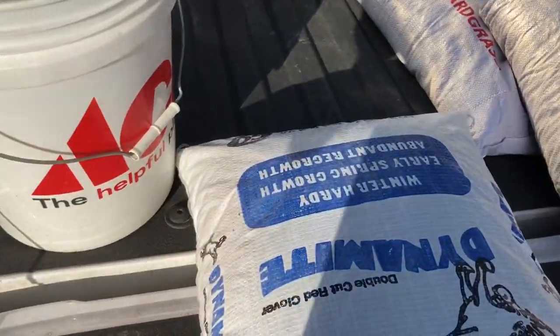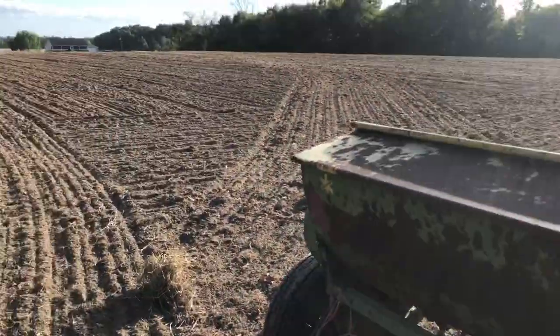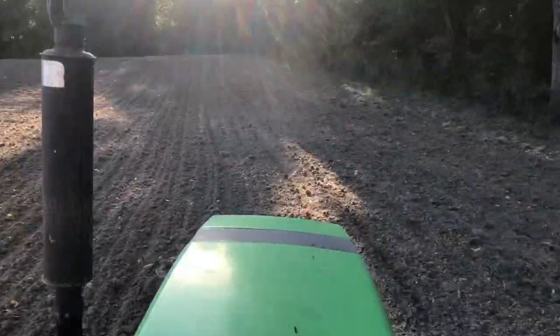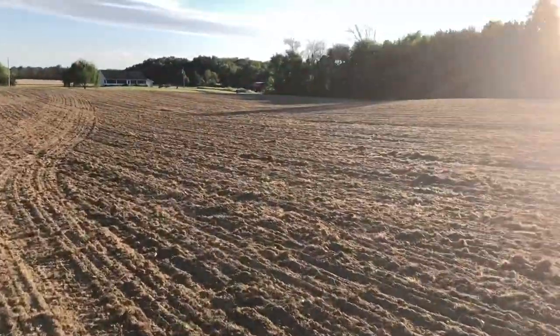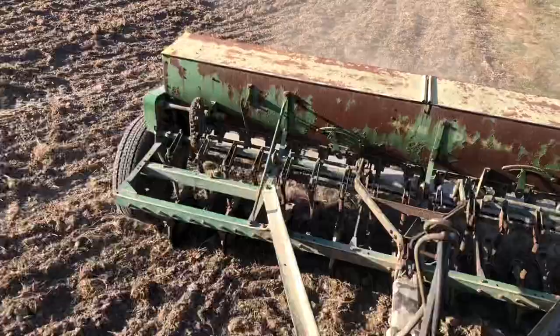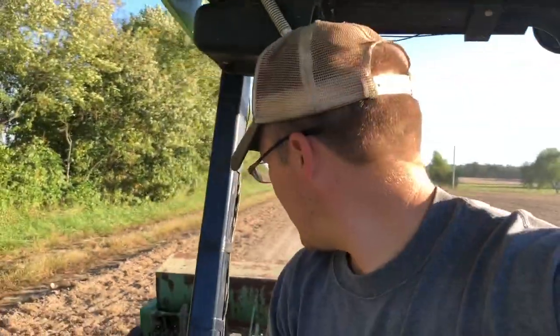For this field here, I'm going to mix some red clover in. We got a little bit of legume. Here's your clover seed - little bit smaller. This is actually coated so it's a little bit larger than it normally would be. We got it mixed in.